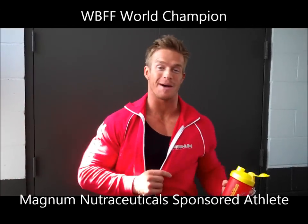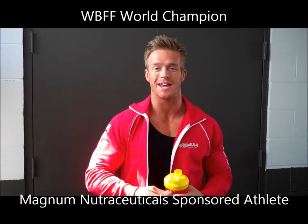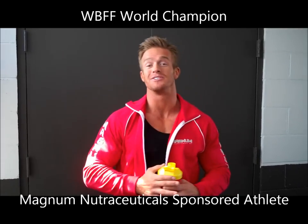What's up, James Ellis here, Magnum Sponsored Athlete, WBFF World Champion, and I'm excited to be shooting with Jason Ellis. We filmed last time we shot, we got the cover of Exercise and Health, and we're super amped to get another shoot. I've had, what, four or five covers with Jason Ellis?